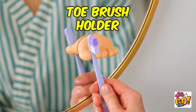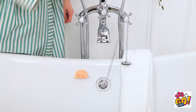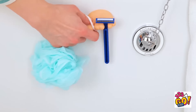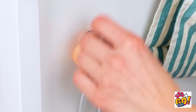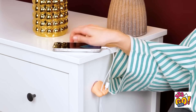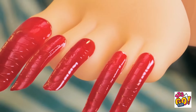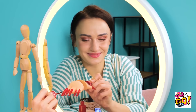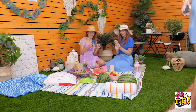Add a little fun to your home with this toe brush holder! It can stick to various surfaces and hold different items! There's so many uses — you can even use it as a stand for your phone! And you can brush up on your nail polish skills! It's totally worth five stars!